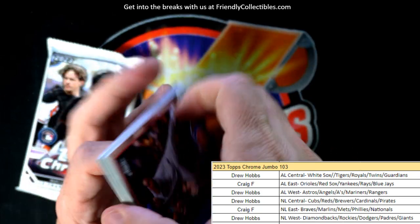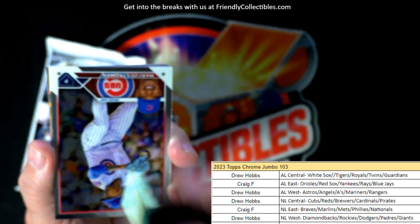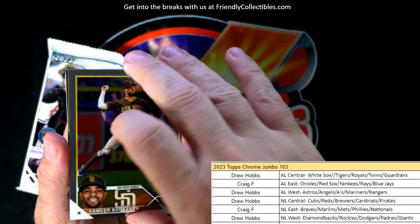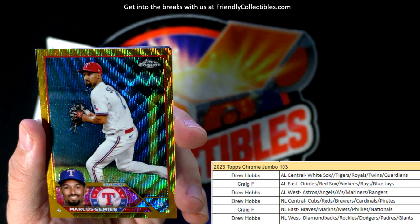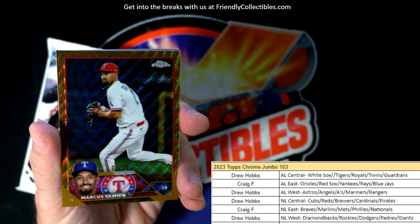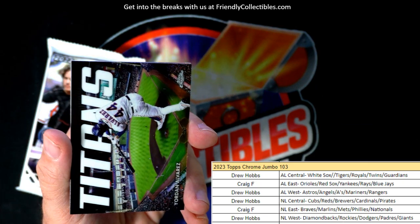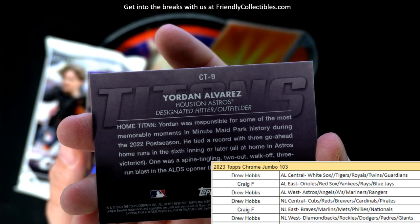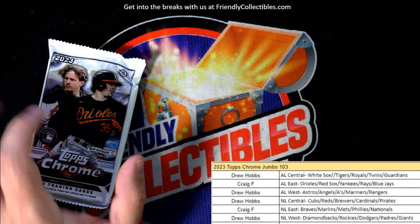Jordan Walker. Marcus Stroman, okay. Oh, look at that - nice! Simeon - wow, what a beauty! That is gold, numbered to 50, and that is 3 of 50 for the Texas Rangers, Drew H coming out to you, Drew. Then we got a Titans insert here - Alvarez - American League West, Drew H, coming your way. And a Matt Olsen. Now we're into the last pack here!